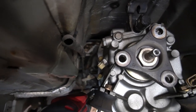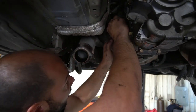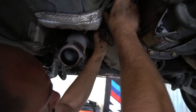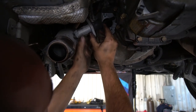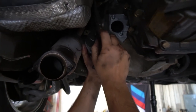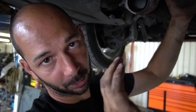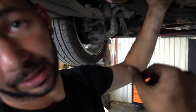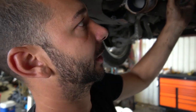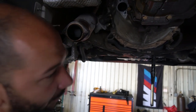Remove the two 13 millimeter nuts that hold on the slave cylinder and pull it out. It's a good time to inspect it — if the plastic tip is worn through, that will decrease your clutch throw and make you push the pedal farther to the floor to disengage the clutch. If it's not disengaging enough, it can cause you to grind between gears. There's not a really good spot on V8 cars for the slave to get out of the way, so it just kind of stays there.